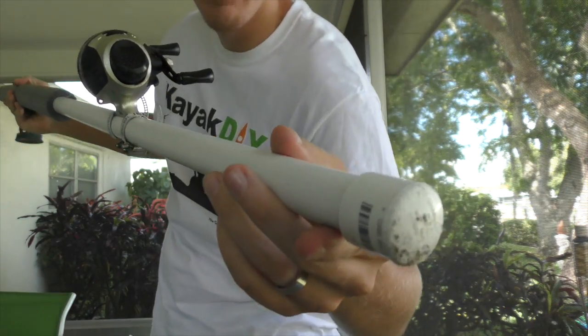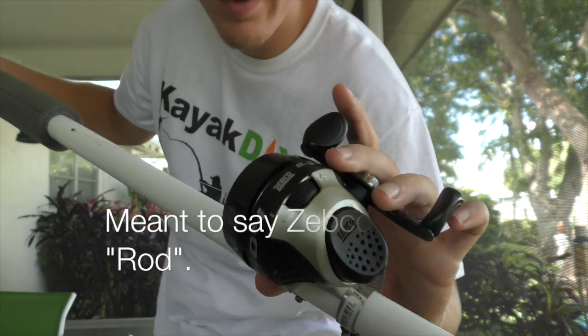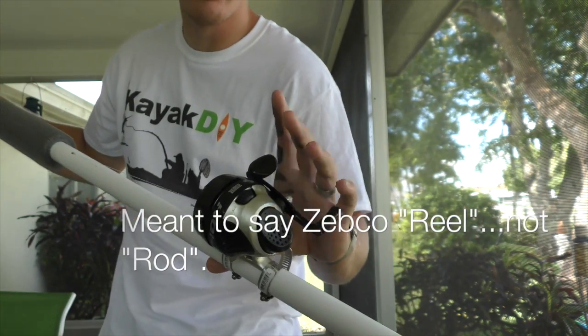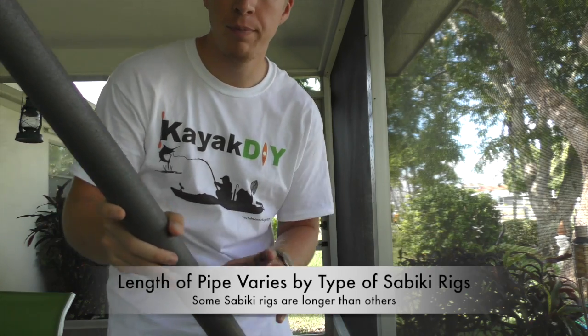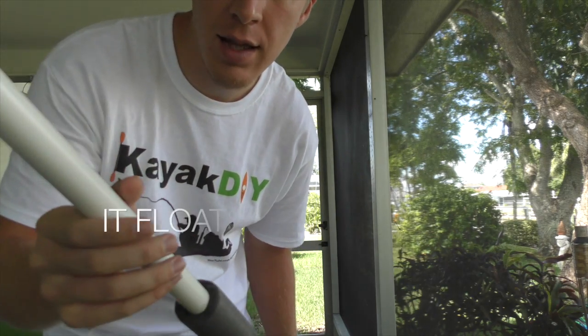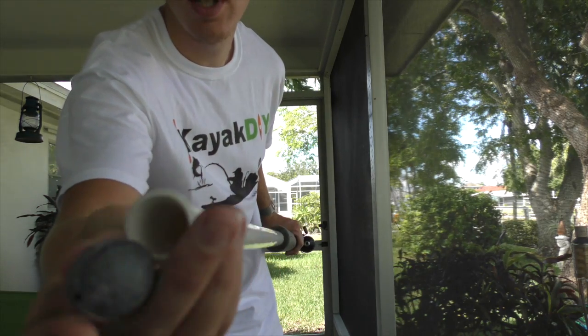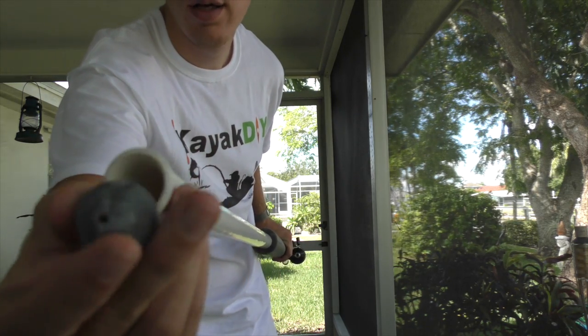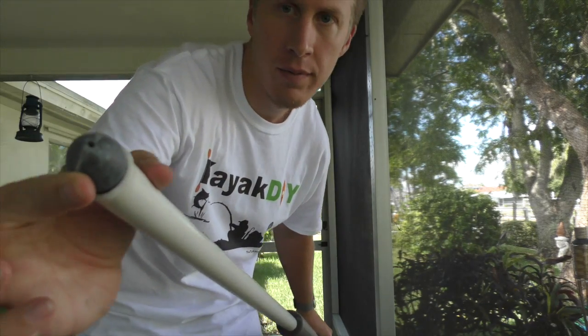Basically I have PVC pipe, and I got a cheap Zebco rod on here — Zebcos are cheap but they're durable. I put some pipe insulation on the outside of the pipe, and I flared out the end. There's just an egg weight on here right now, but when I reel in, the egg weight ends up blocking that end.